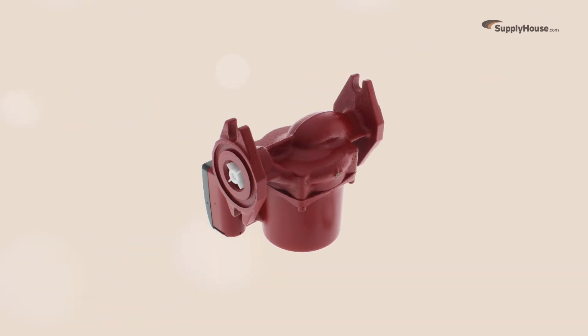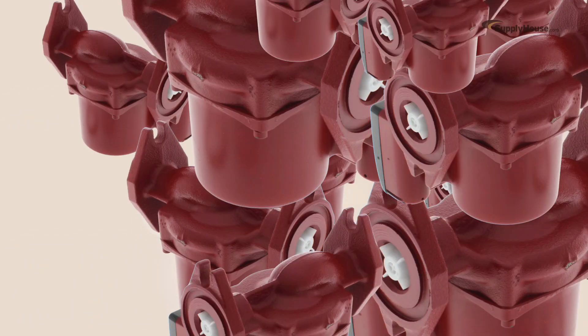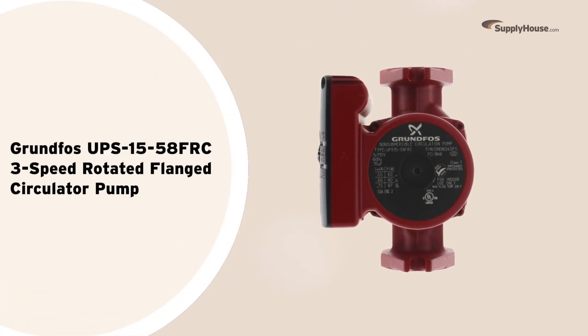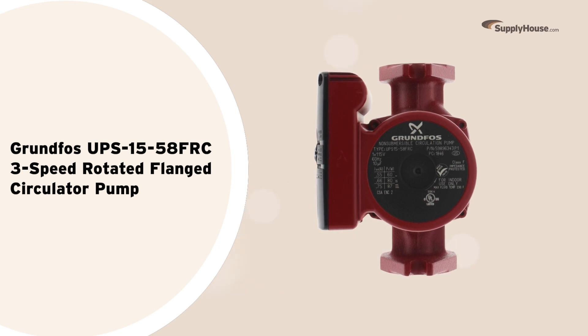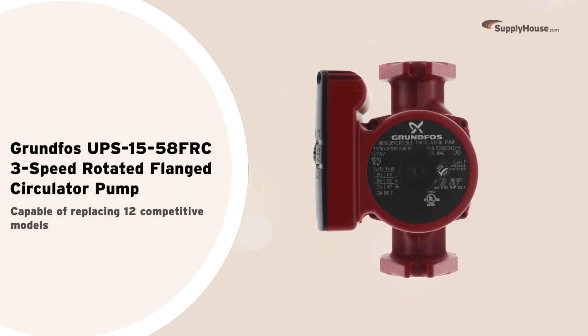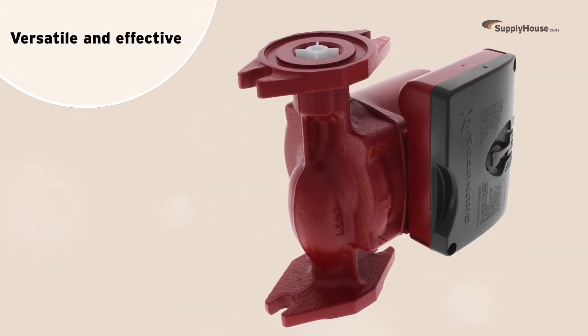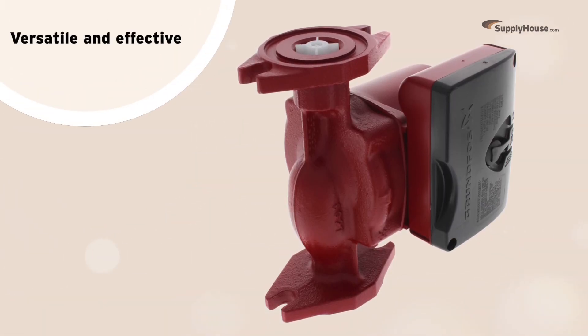Being stocked up on pumps used to mean carrying up to 12 varieties at a time. Now you can save money and storage space with the Grundfos UPS 15-58 FRC 3-speed Rotated Flange Circulator Pump, capable of replacing 12 competitive models. Today, we're taking a look at what makes this pump so versatile and so effective.